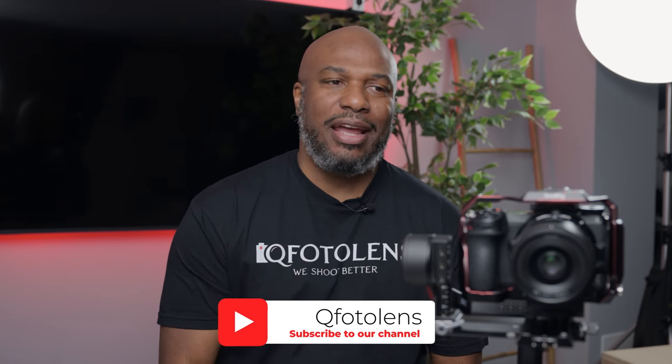Hi guys, welcome back to my channel. I just got the DJI RS3 and I kind of wanted to pair it with my Nikon Z7II as well as my Nikon Z7III. Because my Z8 is what I'm using currently to film, I decided I'm going to test it on my Z7II.